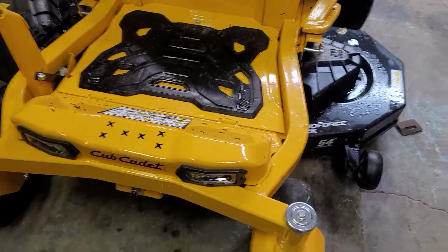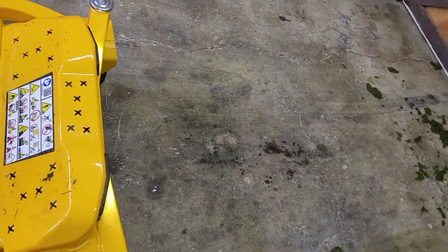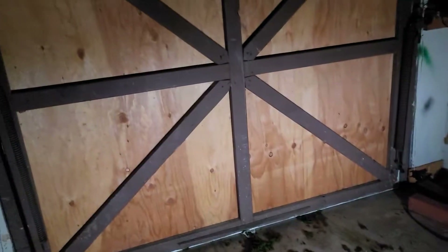It's got LED lights — those little things are actually pretty bright. Let me get the lights off in here so you can see. Yeah, they're not too terribly bad. It's not lighting up the world but they do in a pinch.